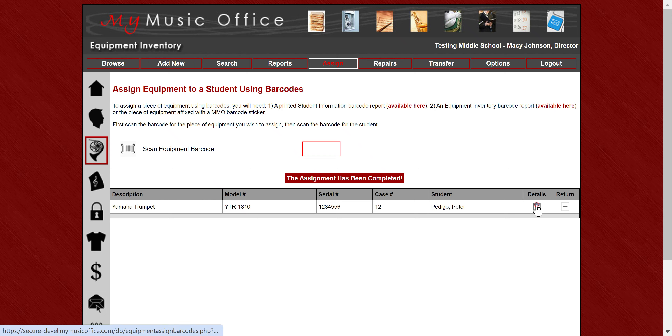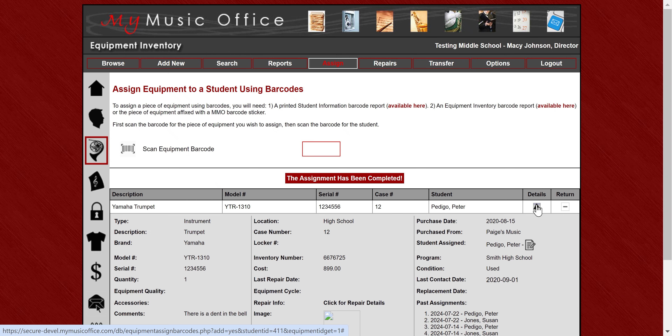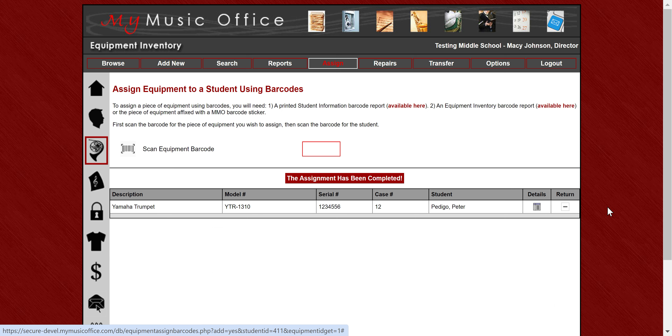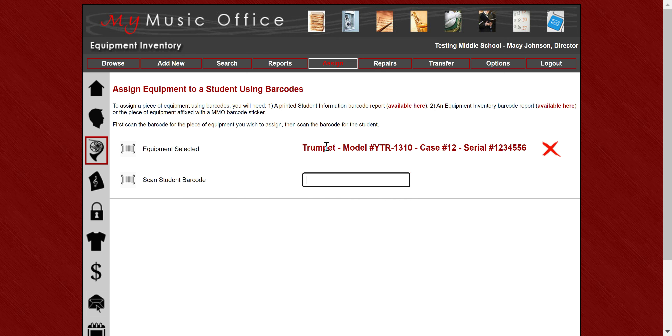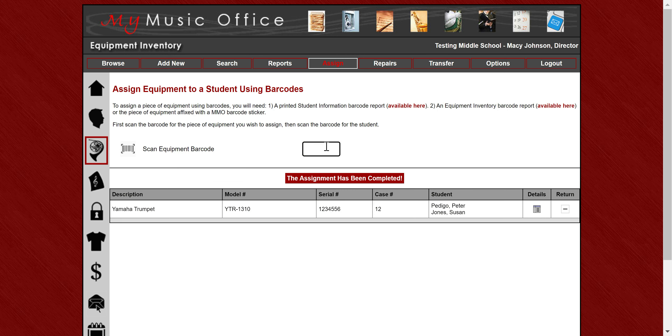The details follow you everywhere you go in My Music Office, so the details are always there and it makes it super easy. The equipment is now assigned to that student. If I want to assign it to another student, I can scan the same item, scan a different student, and now it's assigned to two students. If I ever want to remove the last assignment I just did, I can hit the return button to remove just that very last assignment from that student.